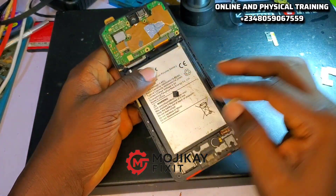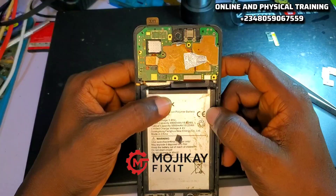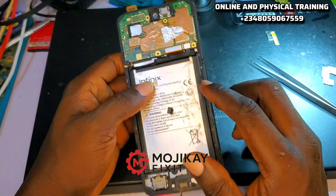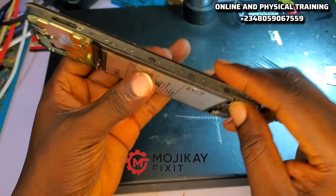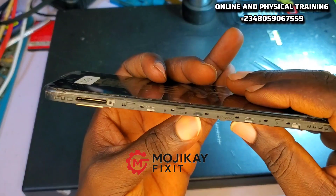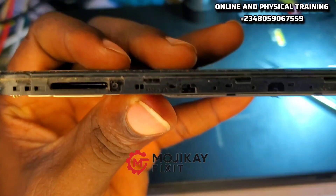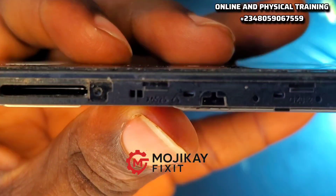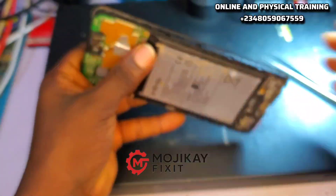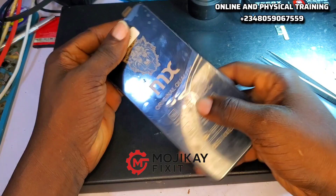Hey guys, welcome back. Today we have this Infinix XS525. It was brought in by a technician who explained that while he was putting a new screen, the phone worked properly. He coupled the phone, glued the screen, and covered it. Once he was done, he powered on the phone and the phone refused to power on. I discovered it was a backlight issue.